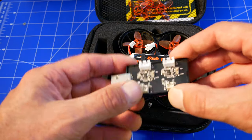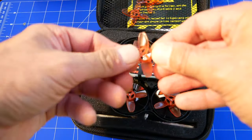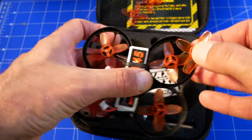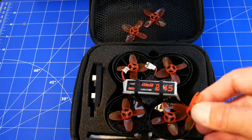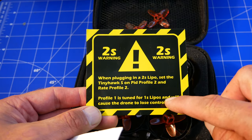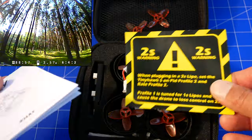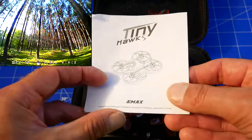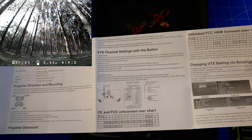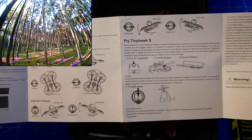Można dwa akumulatory naładować jednocześnie. Ładuje się dość szybko, także jest w porządku. Mamy też dodatkowe śmigła, które też można sobie dokupić — one są bardzo tanie. Śmigła działają na wcisk, czyli montujemy na wcisk tylko. Jest też oczywiście prosta instrukcja obsługi i ostrzeżenie o tym, że trzeba inny profil zastosować, jeżeli chodzi o akumulatory 2S. Ja latam na 1S i jak najbardziej wystarczy do takich prostych ćwiczeń w domu. Jest też podstawowa instrukcja i informacje dotyczące VTX, dotyczące konfiguracji i kontroli samego kłada.